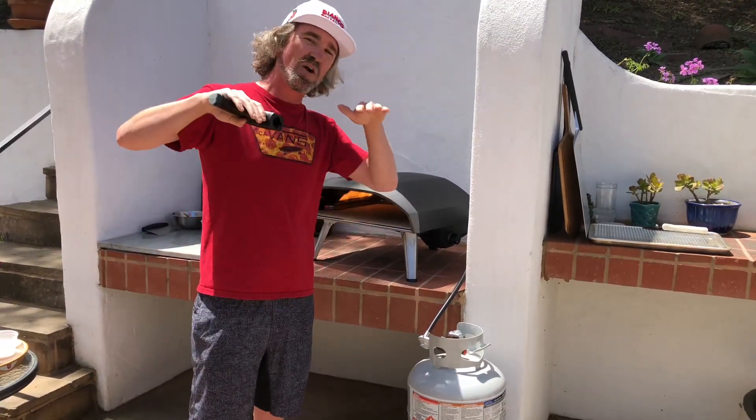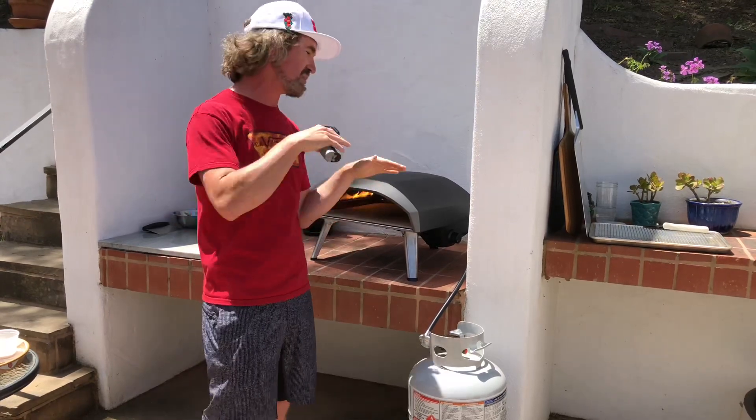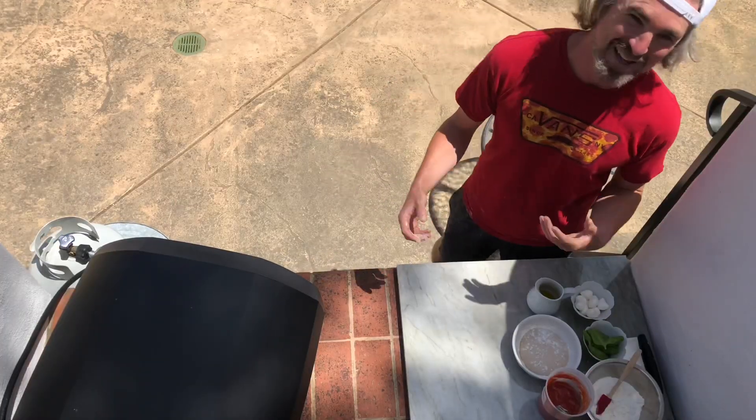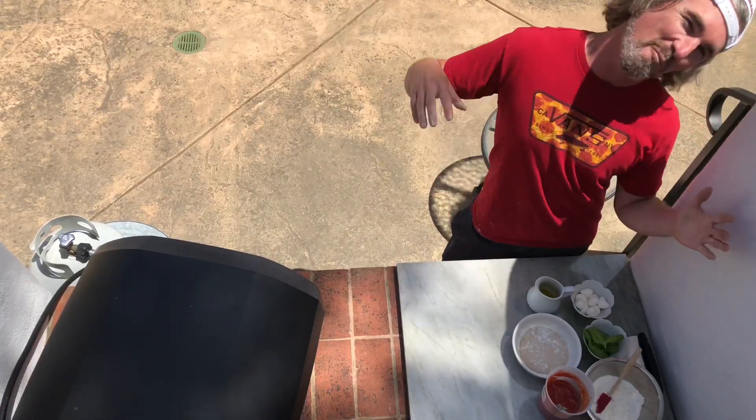I'm at mid-eight hundreds temperature. Got the Ooni Koda 16 about halfway cranked up. It's been heating up 30 to 35 minutes. Let's make this pizza — it's pizza margherita time. The classics, one of my favorites.